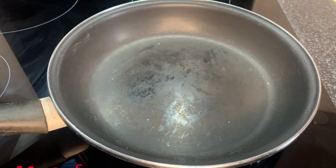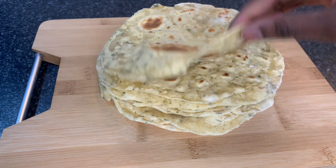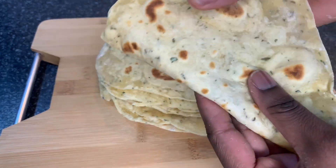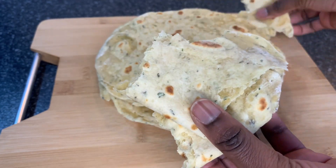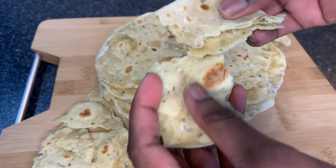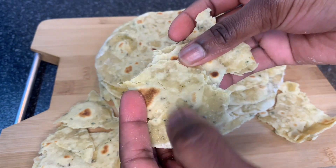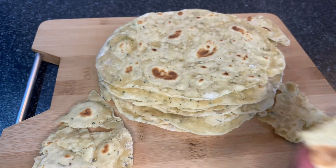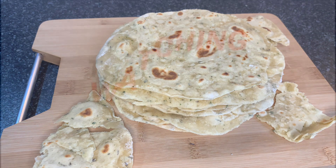That's the last one — I'm finished now and this is how it looks! Like I said: no milk, no egg, no yeast, and it's still very very soft. You can use it as a wrap or eat it with anything you want. This is how I make my homemade flatbread. Thank you very much for your support and I will see you in the next video — bye bye!